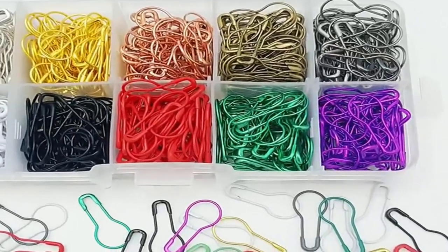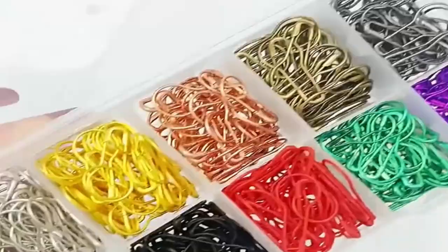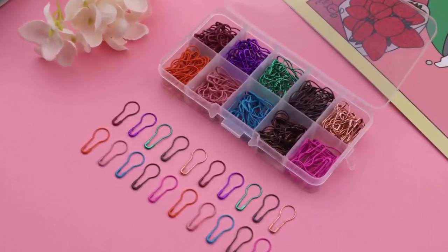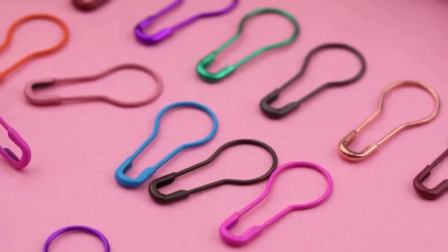It has a resealable fitted lid box which makes it very convenient to store and prevents the loss of pins. The package includes 300 pieces of knitting stitch marker pins in 10 colors, 30 pieces for each color, for easy use and replacement.